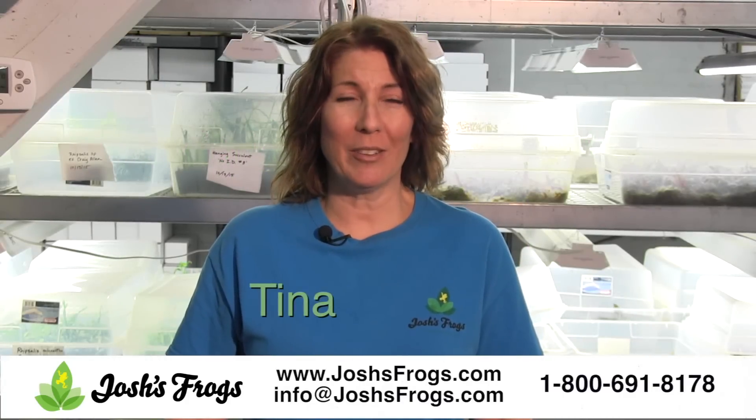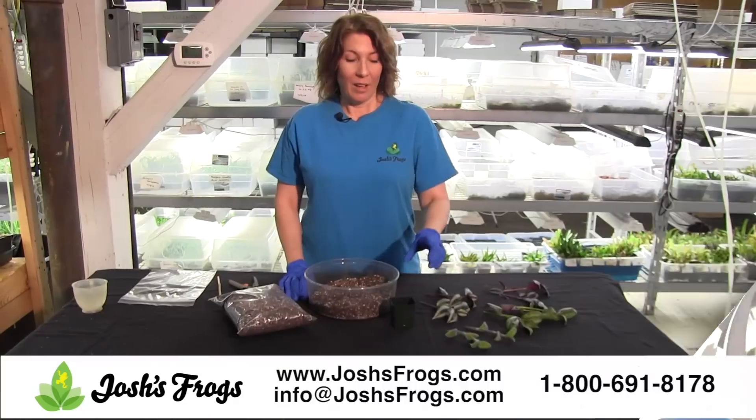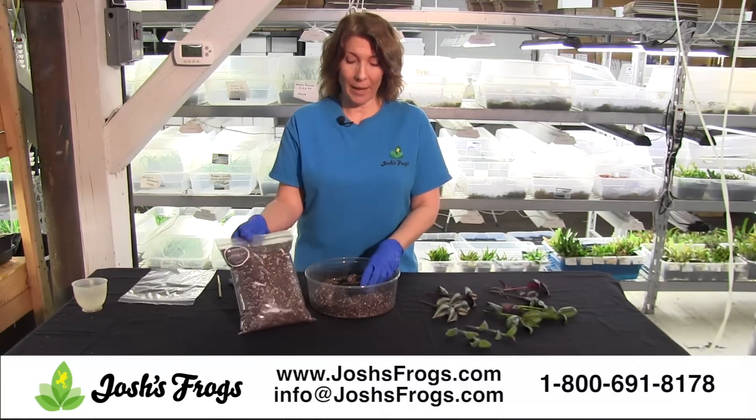Hi, I'm Tina from Josh's Frogs' Plant Department and today we're going to learn how to grow wandering Jews from cuttings. Take your pot and fill it up with a good quality potting soil. What we're using today is Josh's Frogs' potting soil.